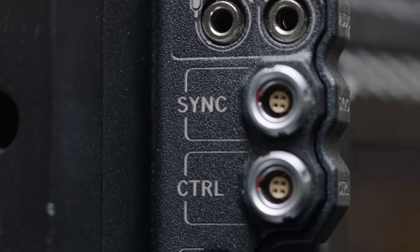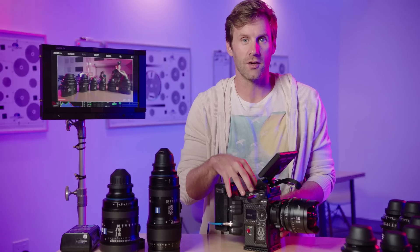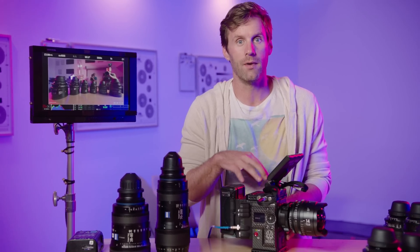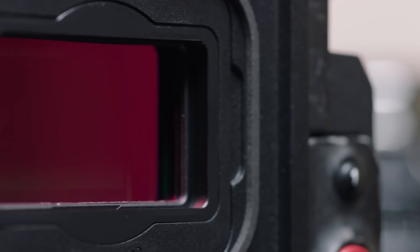On the outside, it actually looks very similar to your normal run-of-the-mill RED camera, whether it's a Red Dragon or a Red Helium. This sensor is a Monstro-sized 8K sensor, which is a full-frame size sensor, and that's what really differentiates it from other sensors in the RED product lineup and from pretty much every other high-end professional digital cinema camera.